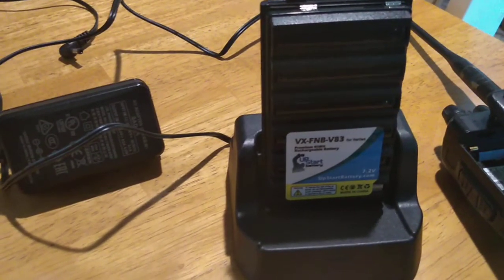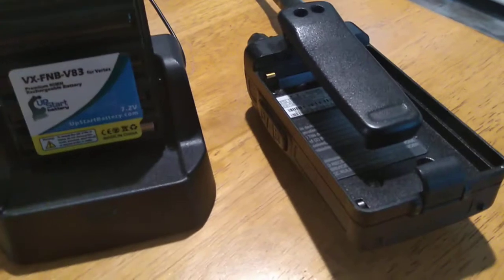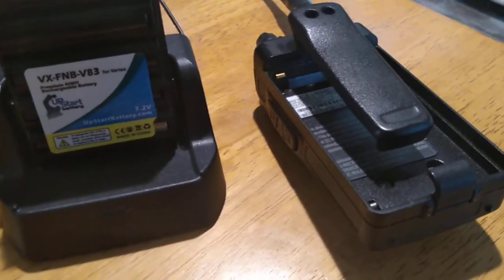Now this battery — I don't like that. The battery packs get hot, man. And putting the heat on your radio, that's not very good. It's like leaving the radio out in the sunlight.